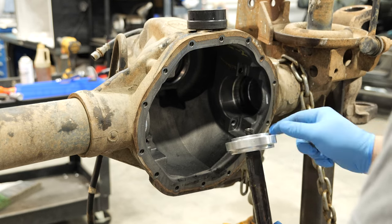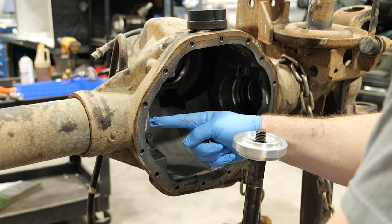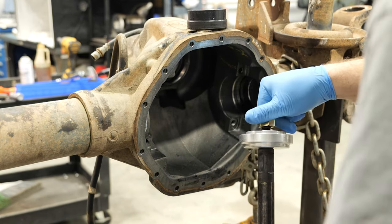Flip the thrust plate over to the ring side before installing the second seal. This end closely mimics the installer plate. The tool is designed this way to prevent seal damage.